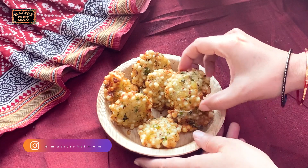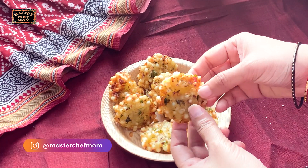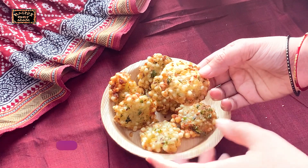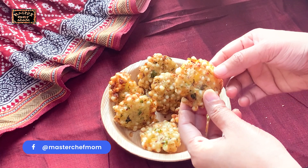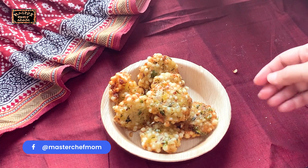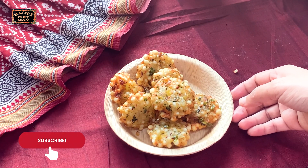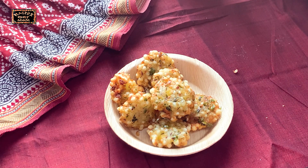The sabudana vadas are ready — so easy to prepare! They were super easy to make and you saw all the tips and tricks. Do try them confidently; they will turn out so yummy. Perfect for monsoon, perfect for tea time, and great as an anytime snack or for the lunch box too. I'm waiting to hear your feedback — share your comments, and I'll see you soon with another delicious recipe. Till then, happy cooking!